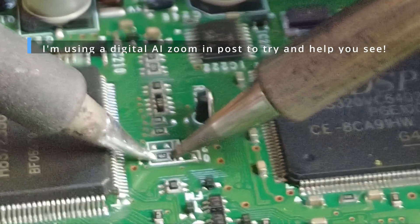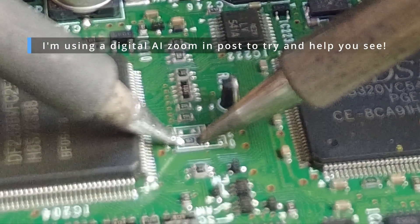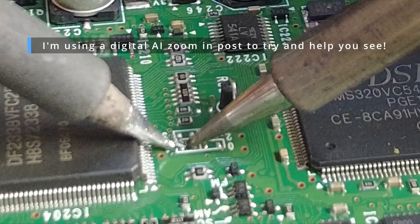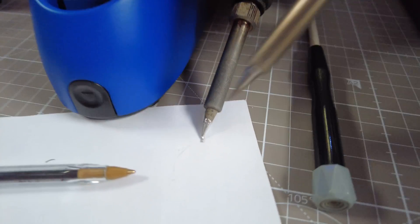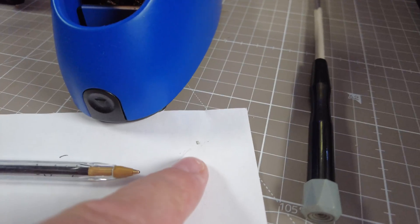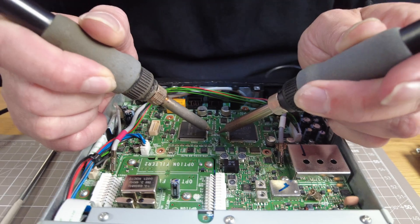Oh, you've got it! John, put it on this white piece of paper. Bloody hell, I can't even see it. Well, if you can see a little dot there, that's what he's just removed.